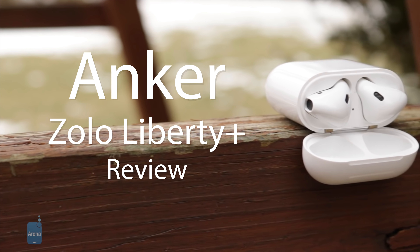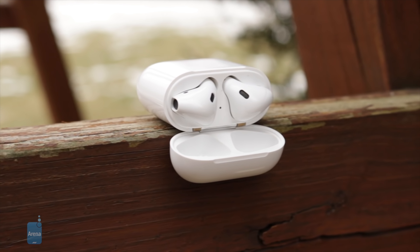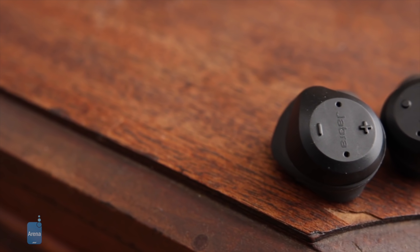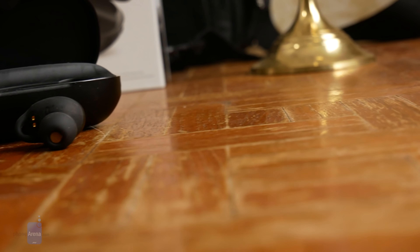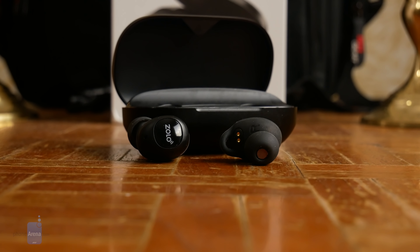Truly wireless earphones are among the hottest tech gadgets right now. Some models like Apple's AirPods offer comfort and an excellent casual listening experience, while others like the Jabra Elite Sport focus on delivering function to the sports-minded, adding features like heart rate sensors and activity tracking. Anker's Zolo Liberty Plus earphones fall somewhere in the middle, offering IPX5 waterproofing and 3.5 hours of battery life with an additional 48 hours via charging case, seeming to find quite a sweet spot for $150.